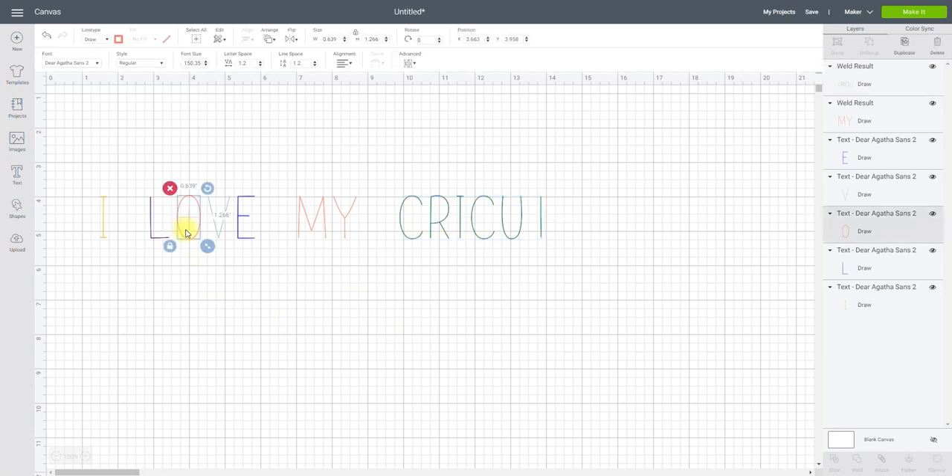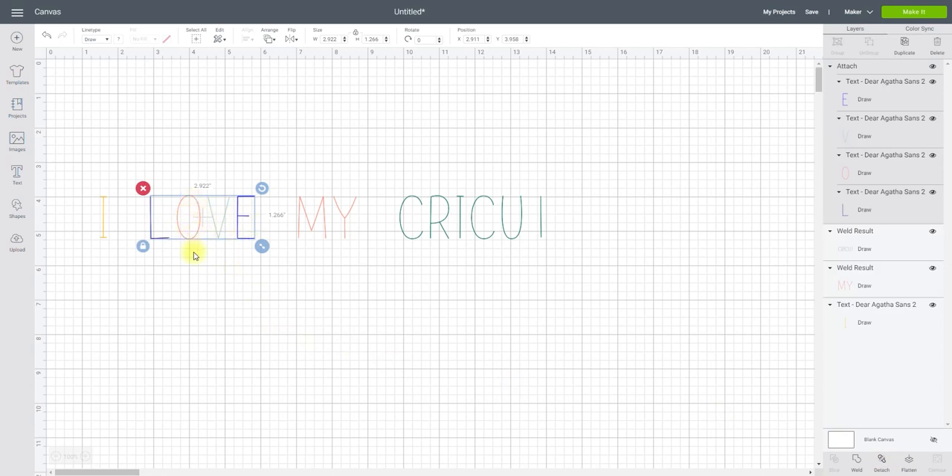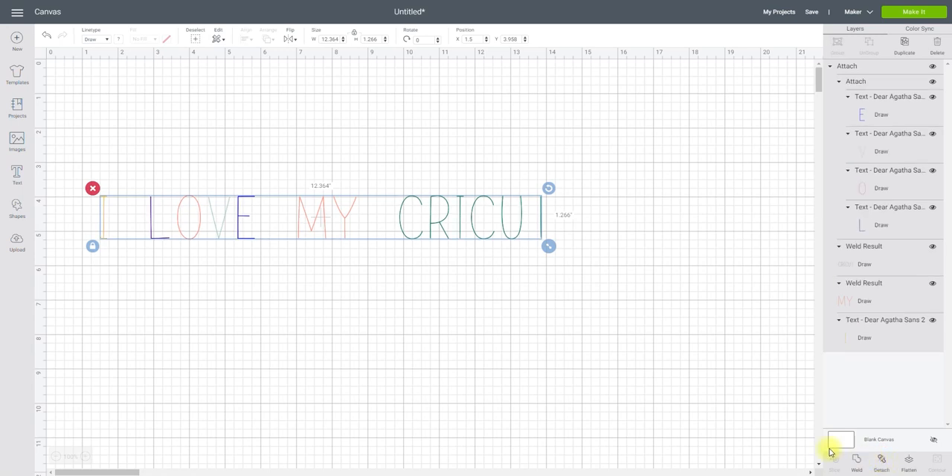When something is set to cut, attaching will automatically make everything the same color. However, if you attach when it's set to draw, it will keep those individual colors. You must remember to attach after ungrouping and changing colors for draw, because if you don't attach, every letter will be individually jumbled up when you go to Make It. Make sure you select Attach, and then everything will stay exactly as you created it.